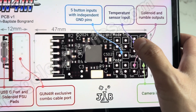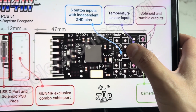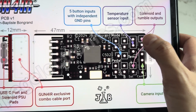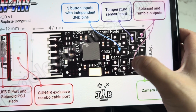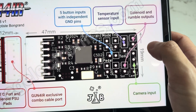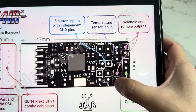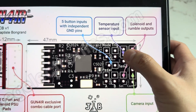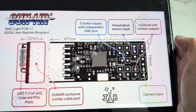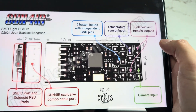So basically you get three input buttons — A, B, which is left click, right click, middle click — and an extra button, plus the mode calibration button. You still get two feedbacks: rumble and solenoid, standard camera, and temperature sensor. Everything's built in, and every cable is the same.